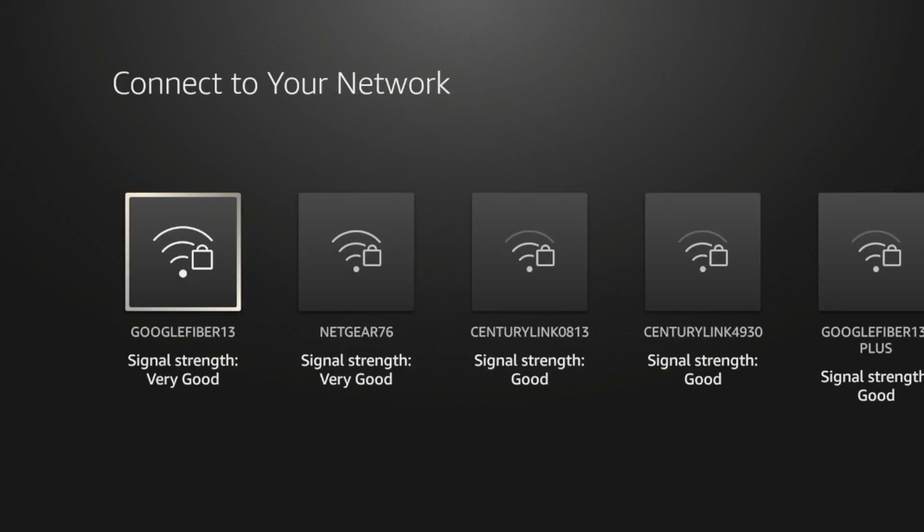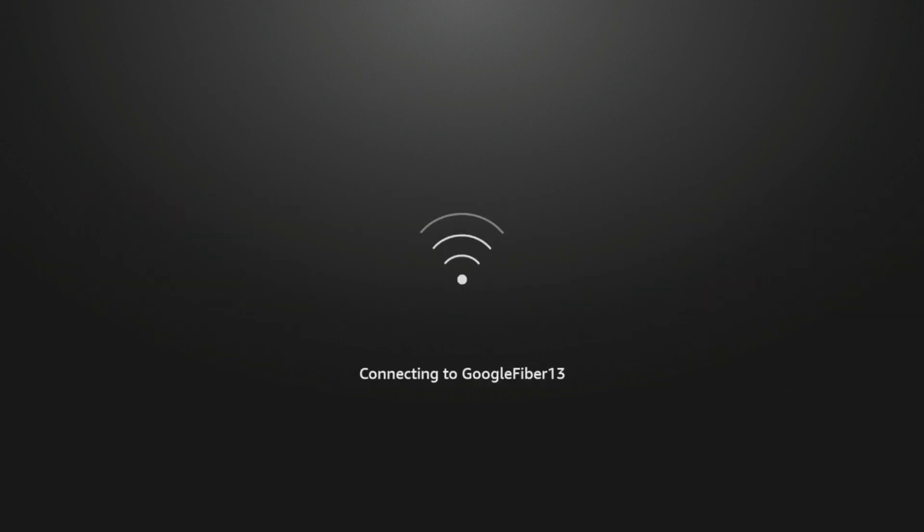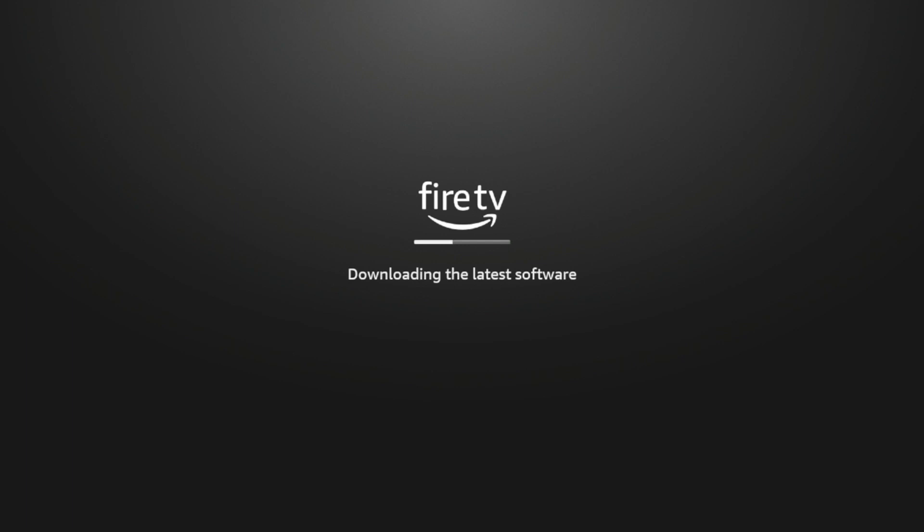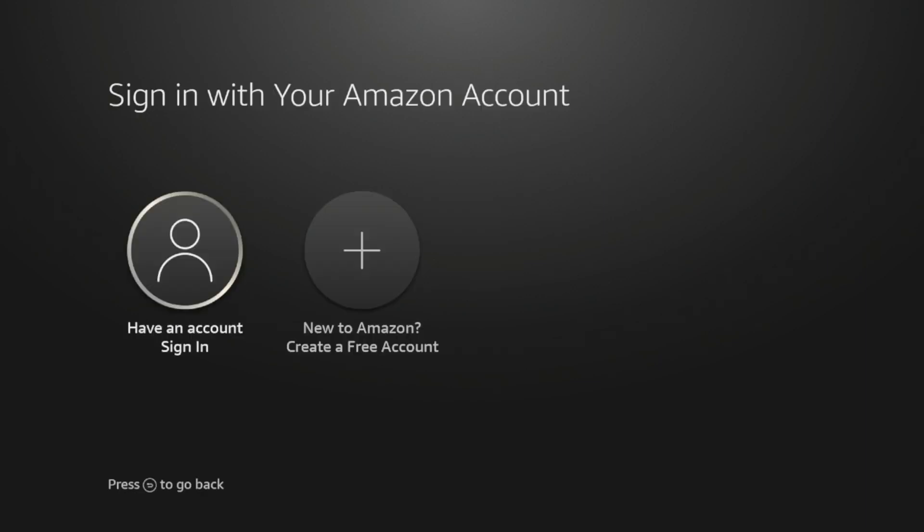Now we need to choose our Wi-Fi network. I'm gonna click my Wi-Fi network and fast forward to the next step. Once I've entered my Wi-Fi password, I'll wait a few seconds while it's connecting, and it says 'Connection Successful.' Now you'll see it's checking for updates and will download the latest software if applicable for your device. It says 'Finishing Updates.'